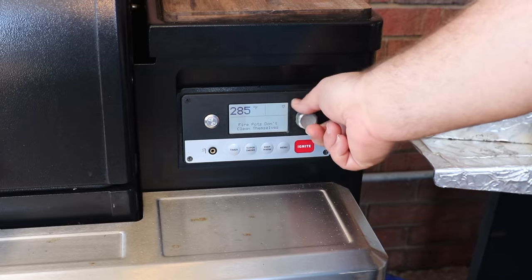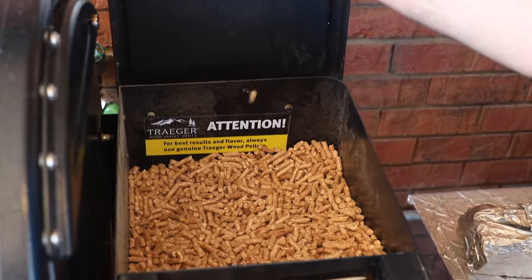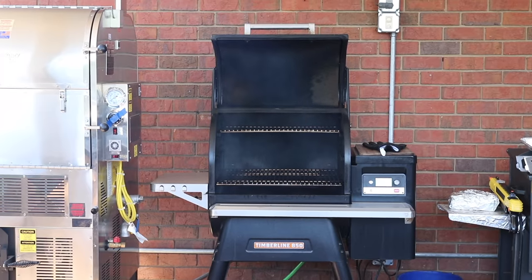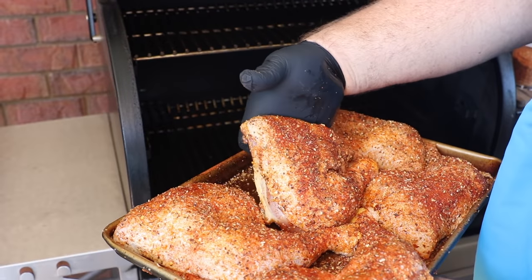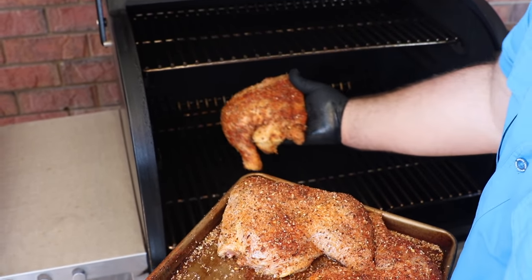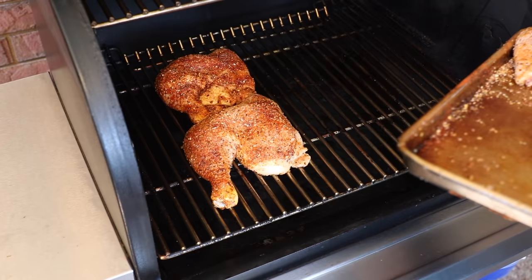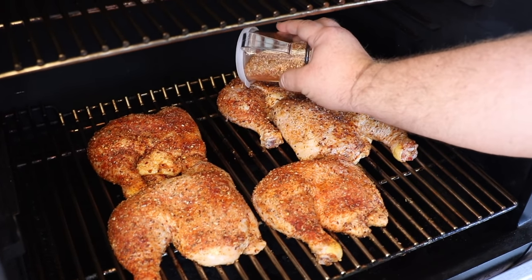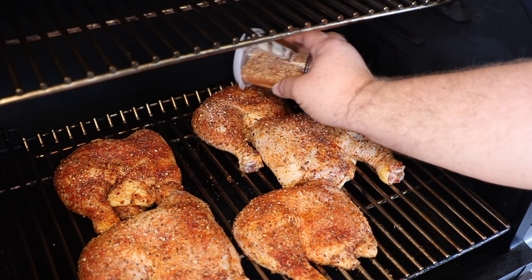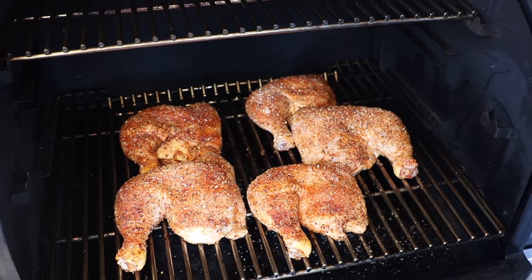For this cook I'm using my Traeger pellet grill, set to 300 degrees, and I made sure it was full of pecan pellets. After about 20 minutes the cooker's ready to go, so we can put these chicken quarters right on. I'm just going to carefully lay them on the bottom rack. They're going to cook however you lay them on there, so keep them straight and line them up a little bit so they'll be pretty. Let's get the lid closed.